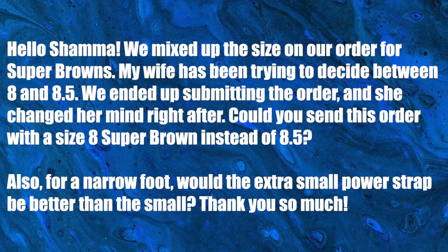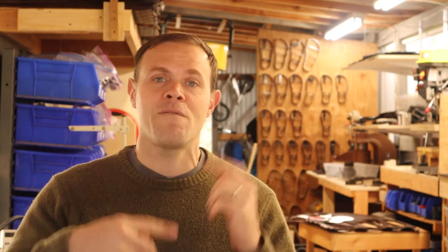The next one is from Joe. Hello Shama — we mixed up the size on our order for super browns. My wife has been trying to decide between eight and eight-and-a-half and we ended up submitting the order and she changed her mind right after. Could you send this order with a size eight super brown instead of eight-point-five? Joe, yes — before they've shipped, if you made a mistake please reach out to contact@shamasandals.com. It's so much better to get your order right before we send it.